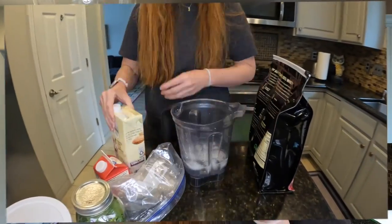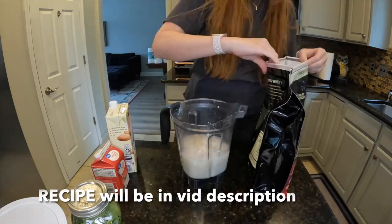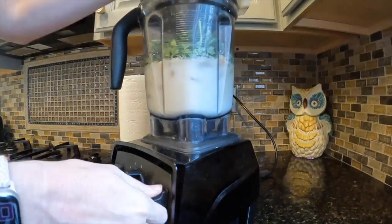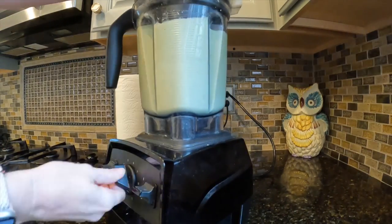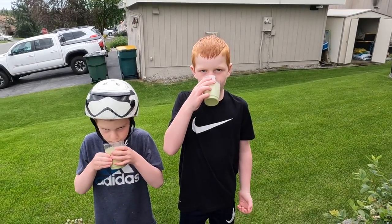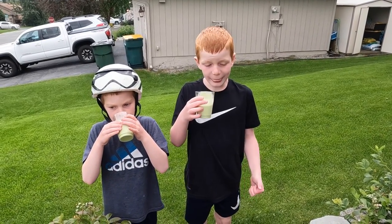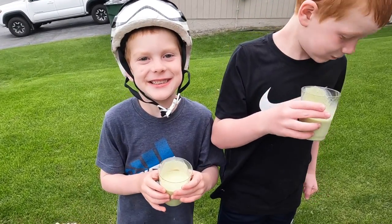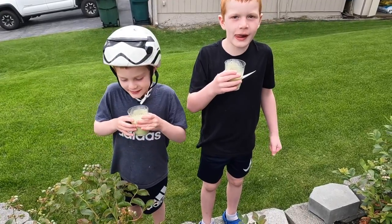We're going to make a green monster protein shake. I already taste tested it and it was delicious. We're going to see what the little boys think. Go ahead and give it a try. It's very good! Do you like the green color? It's delicious! Scrumptious?